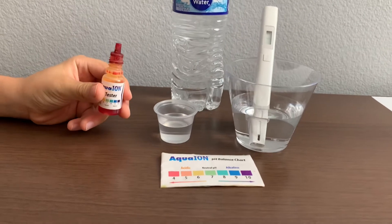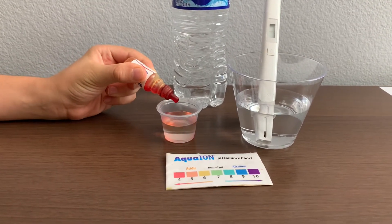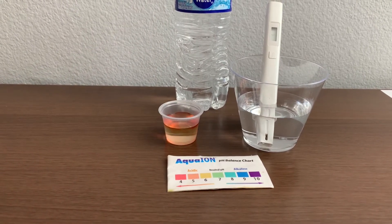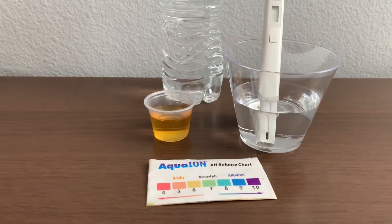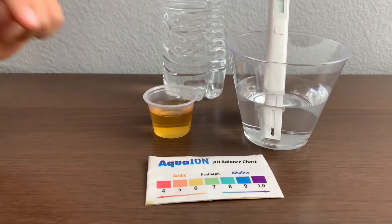Now let's test the pH level. Only do two drops. Let's stir it a little for a better result. I give this a six — this is acidic.